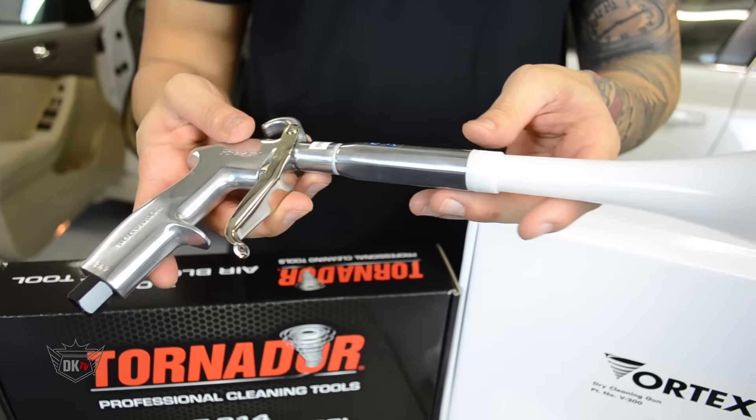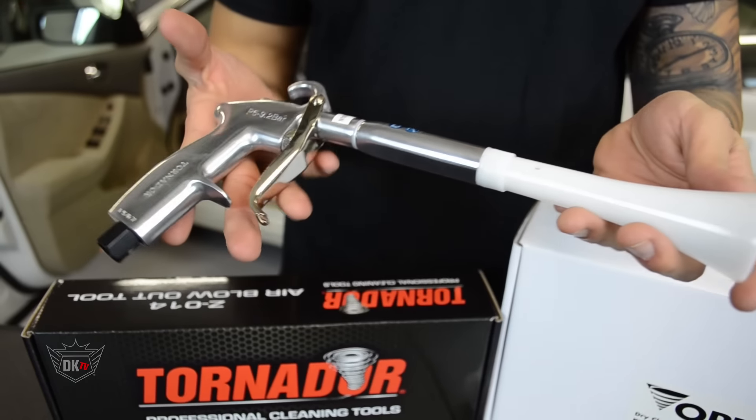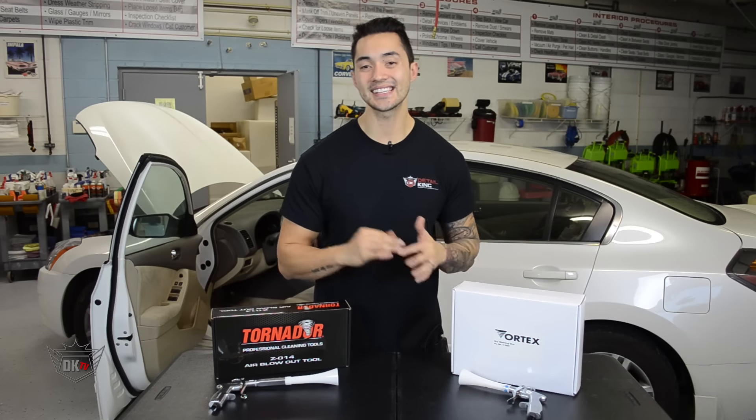Because of the unique design of the cone and the air tube on the inside, it offers a wider dispense opening compared to most other tools out there. Before using, be sure to set your air regulator at 60 to 90 PSI and then you're ready to go.